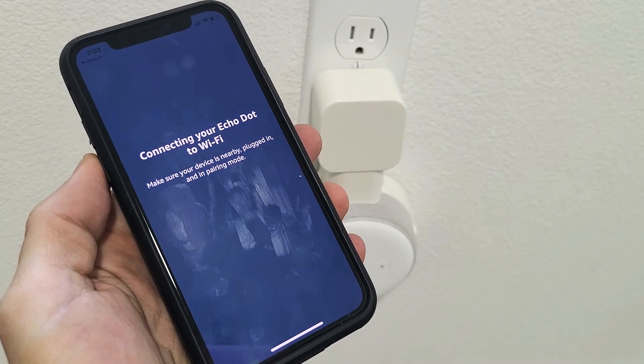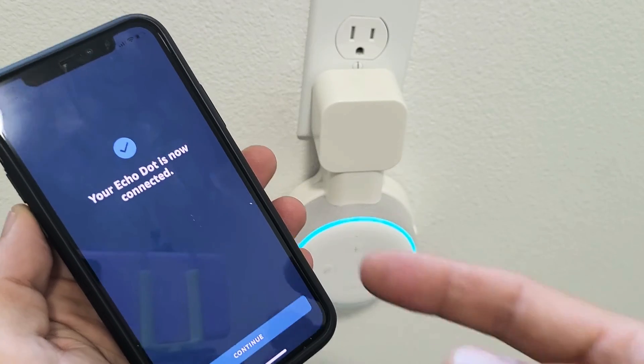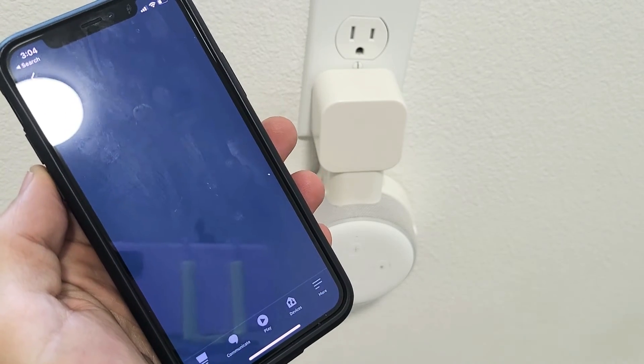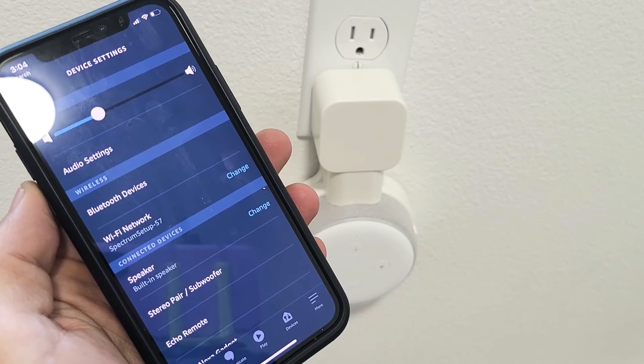Hopefully that's the right password. The connection process literally took almost two minutes — you have to keep waiting for it to connect and eventually it got it. Click on Continue and bam, I got my new Wi-Fi. Pretty simple.